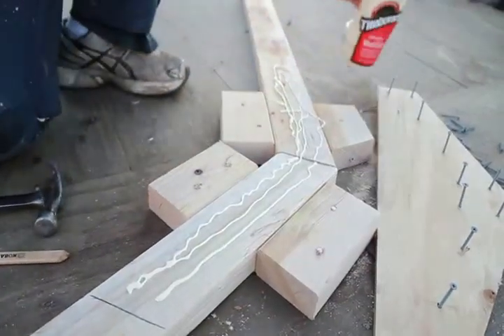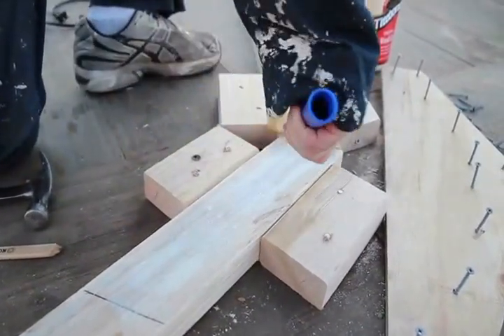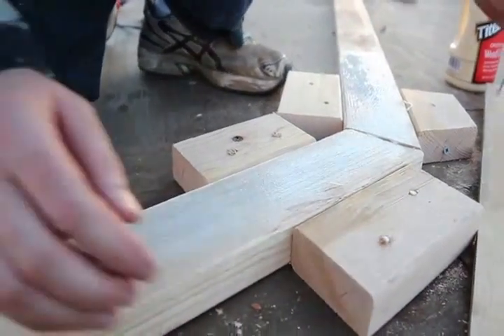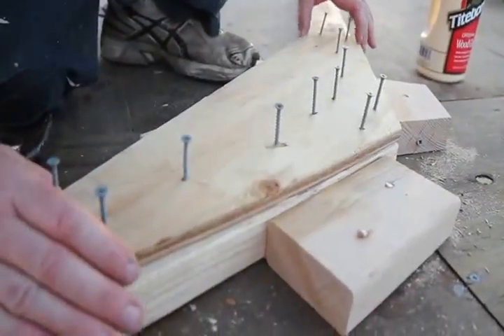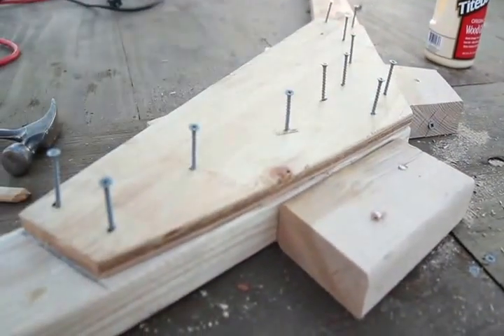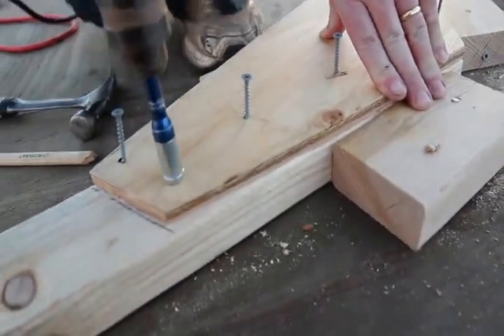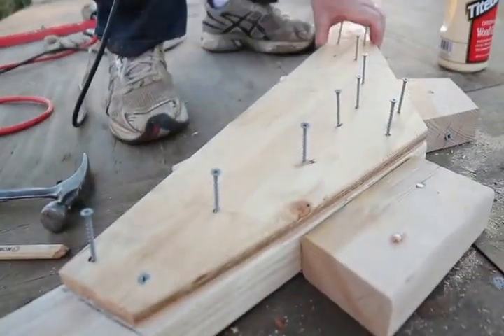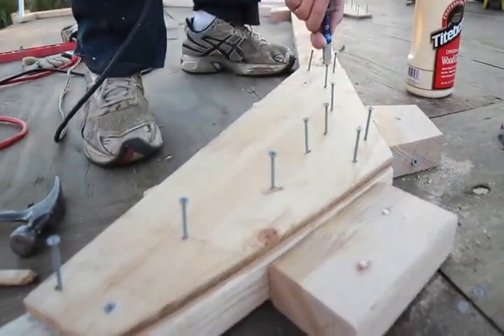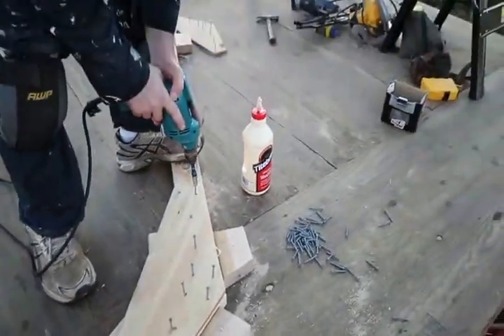Next, put a few beads of wood glue on the rafter using a small paint roller to spread the glue evenly. Then place the gusset, making sure that it does not stick up above the rafter line. Fasten one corner and then check to ensure that nothing has moved. Fasten down the other side, and with the gusset secured, finish fastening it by tightening all remaining screws.